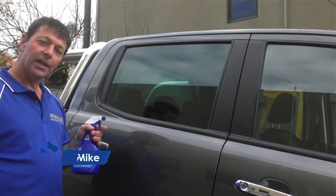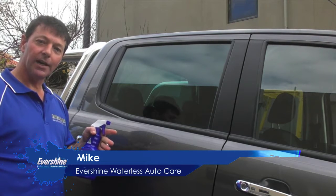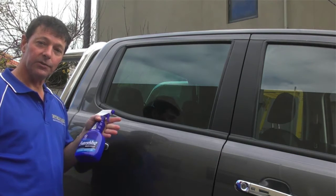You've seen how easy it is to clean the panel of your car, the wheel of your car, and the tire of your car. Now I'm going to show you how easy the system is to clean your windows.